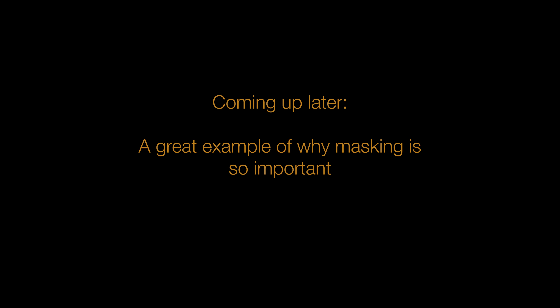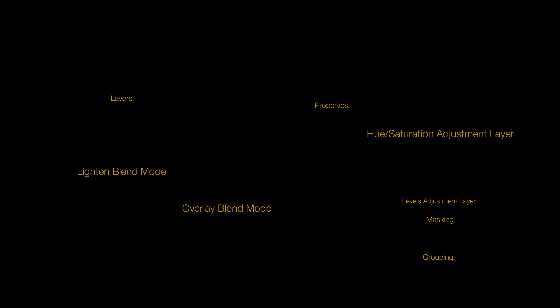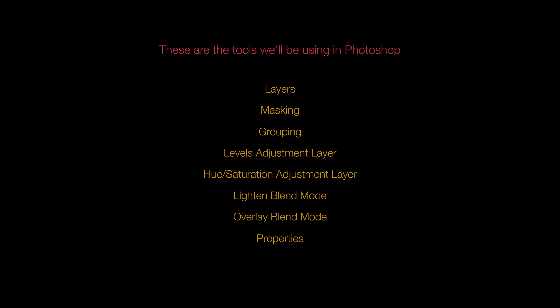Later in this video, you'll see an example of why masking is so important. I like to say that my approach to editing in Photoshop is narrow and deep, not wide and shallow. My philosophy is to keep things as simple as possible, including lighting tools and lighting methods, and this also applies to the editing phase. I believe in using very few tools in Photoshop. This actually allows us to concentrate on using these tools at a very high level. The fewer tools we use, the better our chances are of mastering those tools.